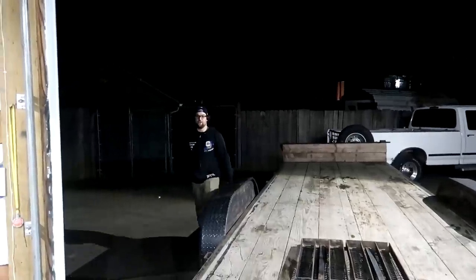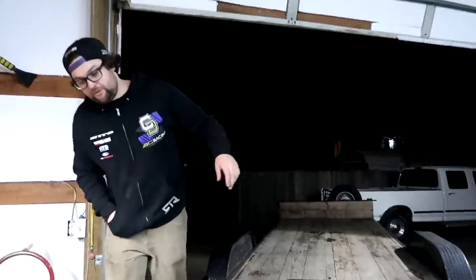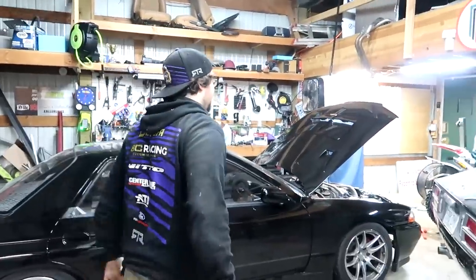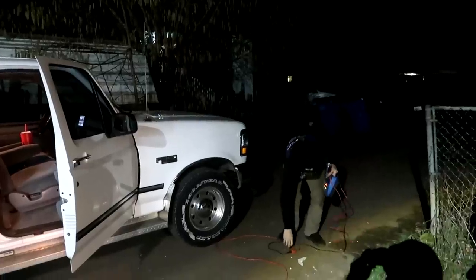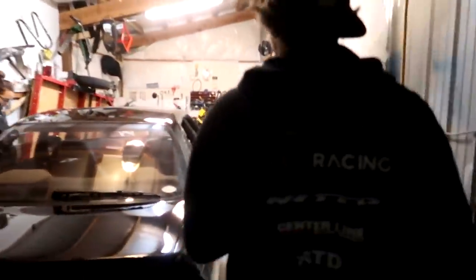I left the hazards on for about eight hours today and the trailer was plugged in, so the hazards were running off the truck. Need to jump box this thing. Got the jump box — fire it up. Yee-haw, hear that 351 Windsor running? She purrs like a cougar.